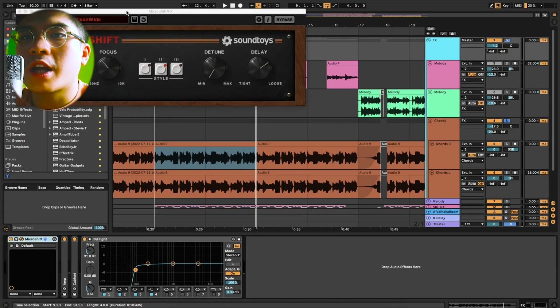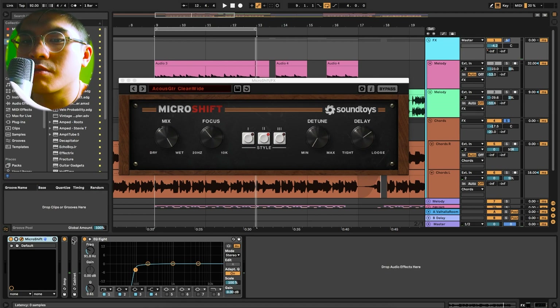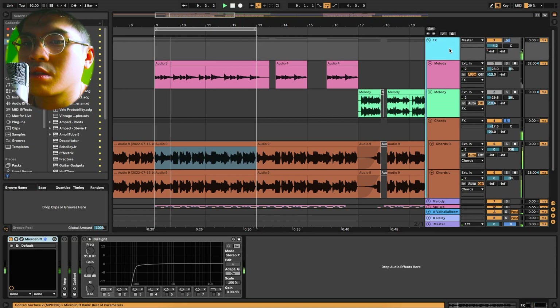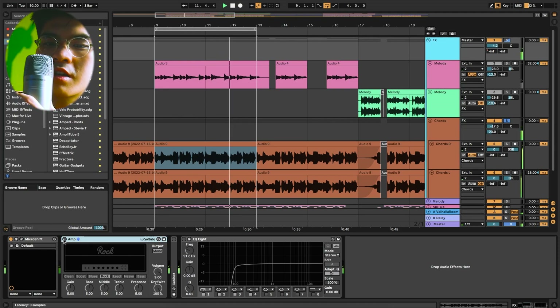Let's see what effects I put on it. I put a micro shift on it. I really like this preset called 'Acoustic Guitar Clean White' — for some reason it really makes things sound nice. So if I just play this, it sounds very nice, like a great guitar tone.